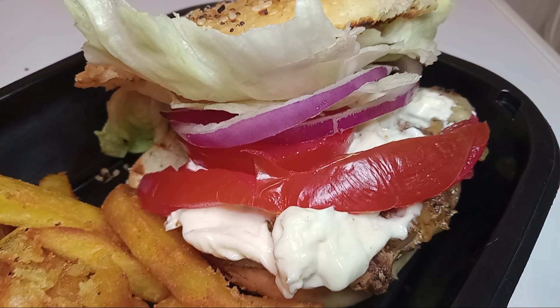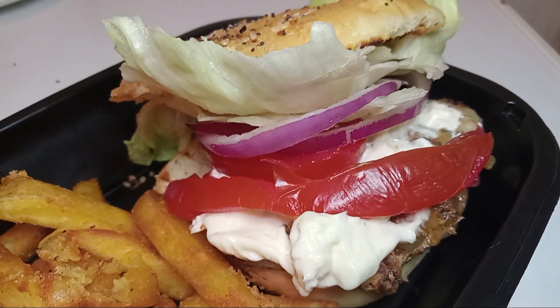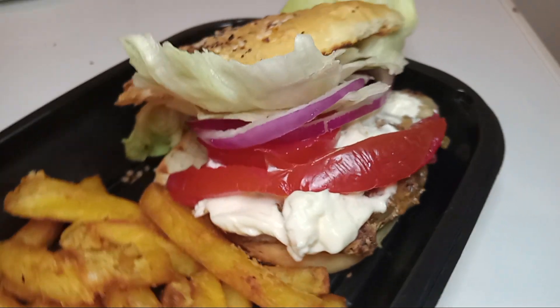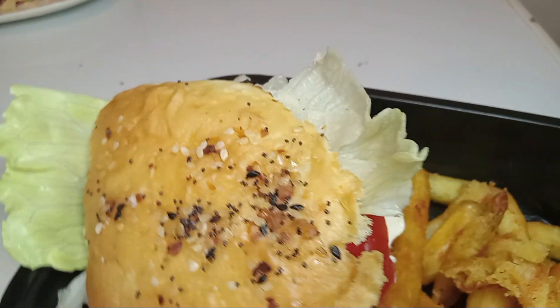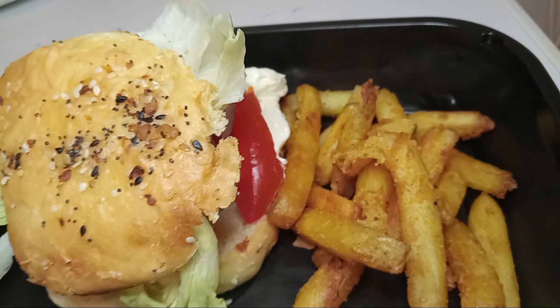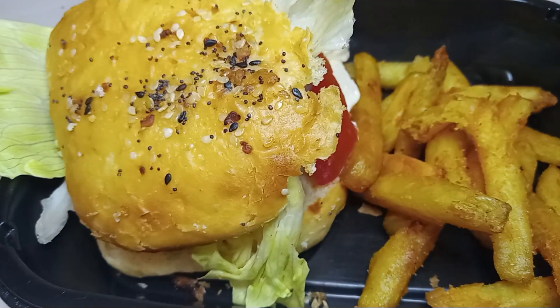We're going to go ahead and start. We have a jerk grilled chicken, topped off with pepper jack cheese, mayonnaise, tomatoes, onions, and lettuce. We did our homemade hamburger bun with everything bagel seasoning, and we also have our seasoned fries. Let's go ahead and do our 101.